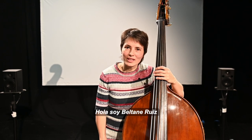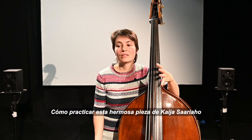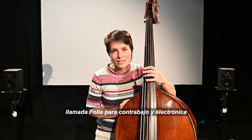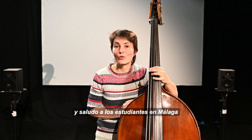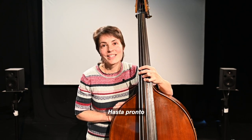Hello, I'm Beltane Ruiz, a double bass player, and I'm going to show you today how to practice this beautiful piece by Gaia Sariajo called FOLIA for bass and electronics. I hope you have a lot of fun. Say hello to the students in Málaga — I'm looking forward to meeting you in June. See you!